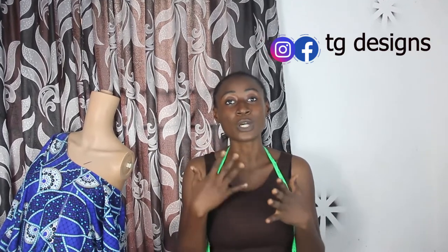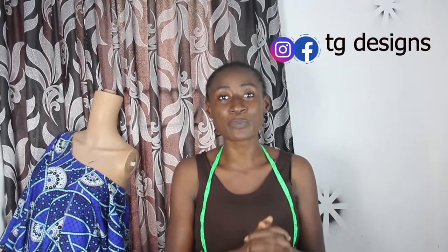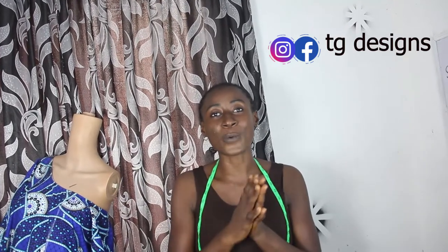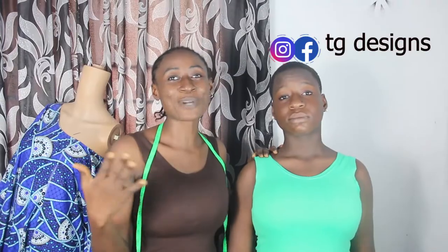I'm going to be showing you guys how to measure your client. Don't forget to join us on Facebook and Instagram at TG Designs, and also visit our website — all the details will be in the description box below. If you have any questions, feel free to drop them in the comment section. Don't forget to watch our previous video where I explained distance calculation and size chart.